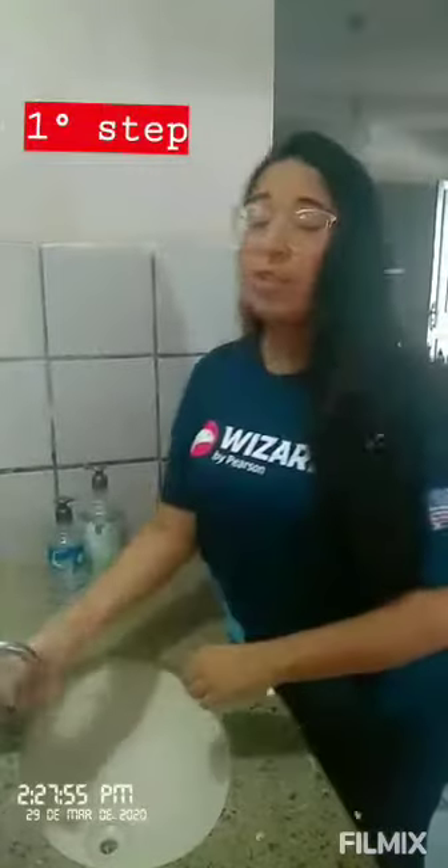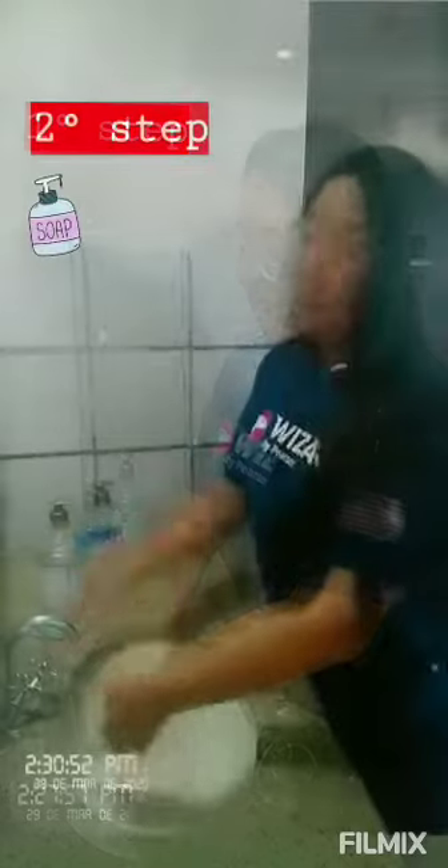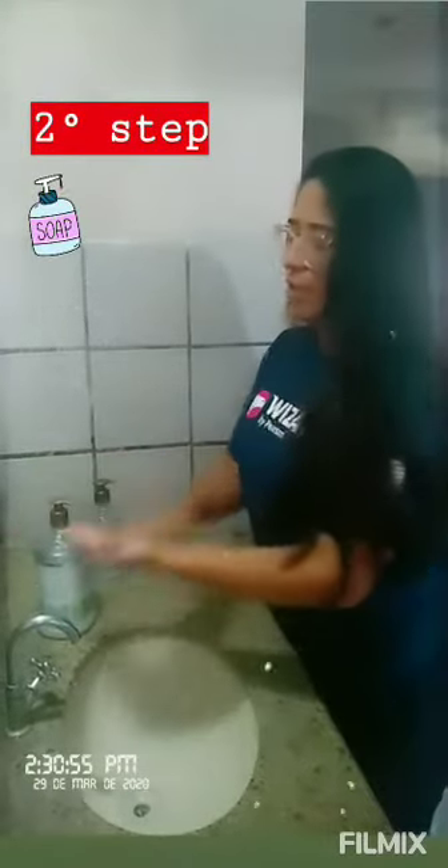First step, wash your hands well. Second step, use the liquid soap — just a little.